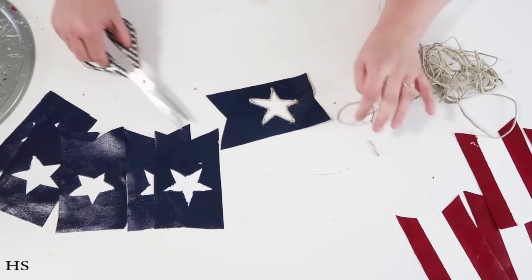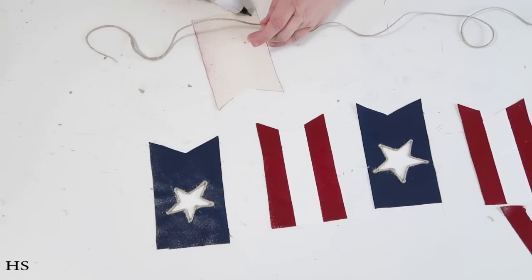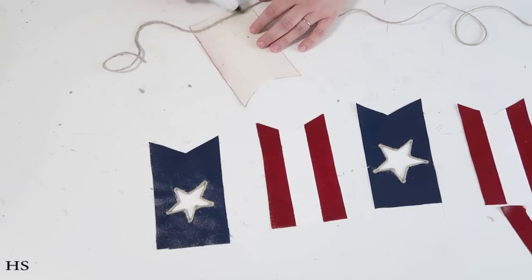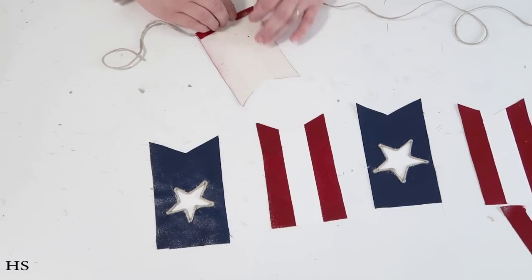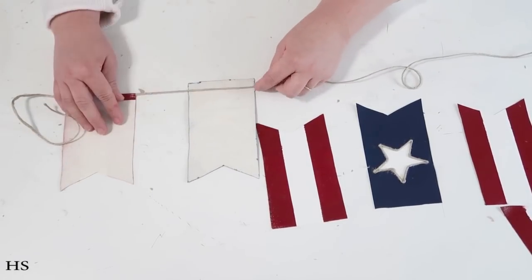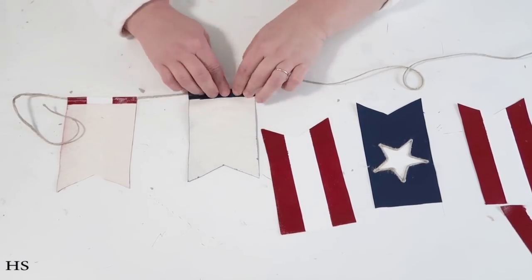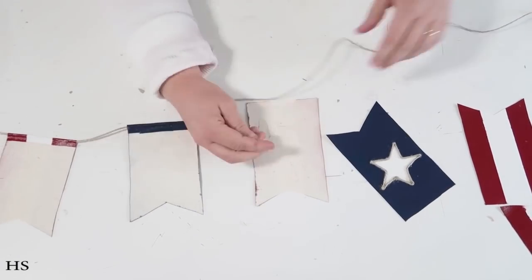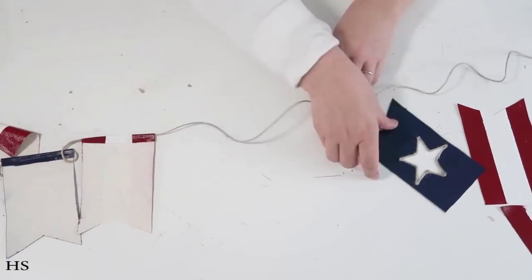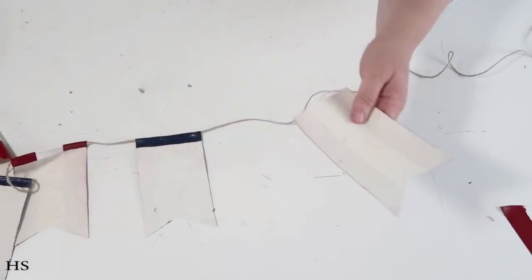Once I went around all my stars, I started assembling the banner. I'm taking a long piece of twine, adding a bead of glue, then folding and gluing each banner piece down in place — going back and forth: red one, blue one, red one, blue one — until I get all the way through them. Then it's all ready to be hung up in your home for the holiday.